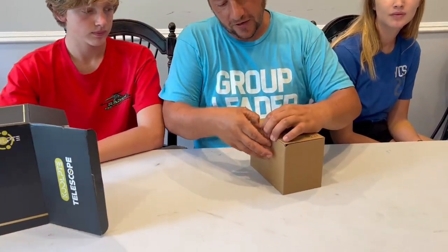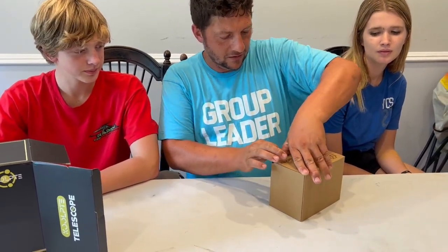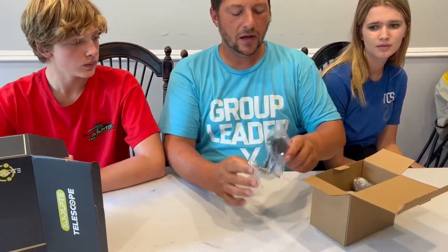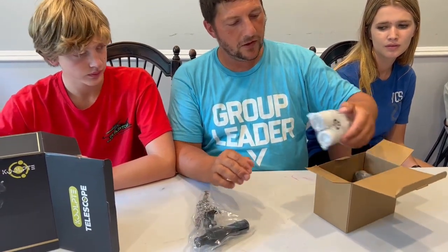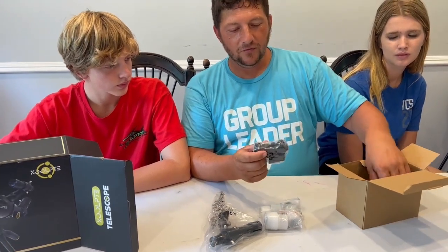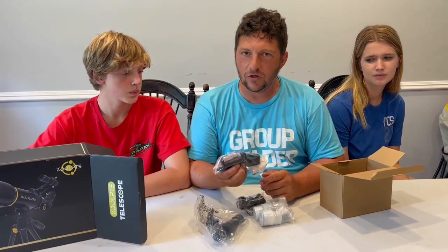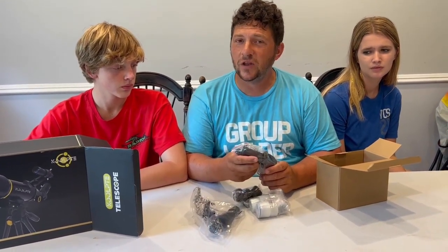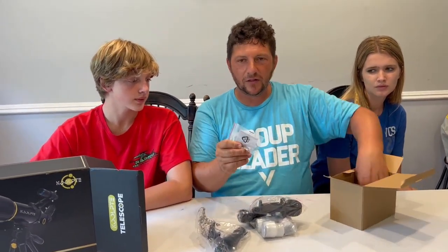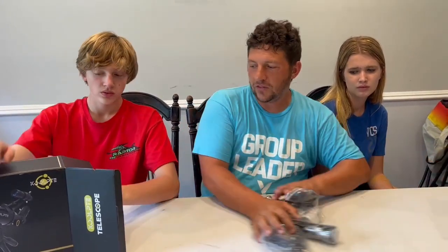First off, we've got this little box in here. We'll go ahead and open her up and see. Okay, so we've got a viewfinder here for the telescope. We'll figure out what these are here in a little bit. We've got another product viewfinder here. This looks like it's for a cell phone, so you can set your phone up on top of it and capture what exactly you're looking at through the optic — so that's cool. It comes with this microfiber cleaning cloth so you don't scratch your lens while keeping it clean, and it comes with this viewer here.